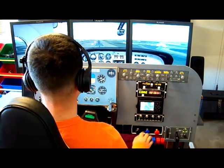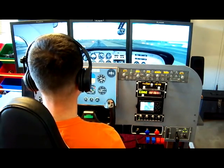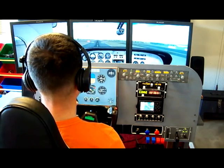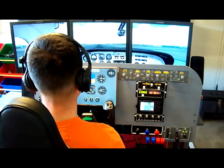Below that is my GPS Map 396, an actual Garmin GPS system that I use on real aircraft. I've got that connected via serial port into the main flight simulator server, and FSU IPC provides the output to use all the functionality of the GPS Map.